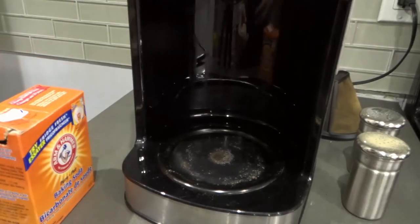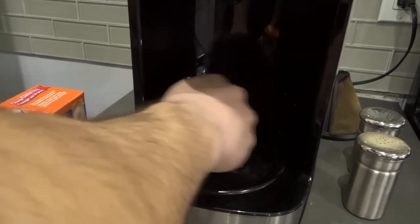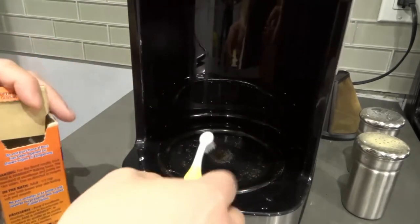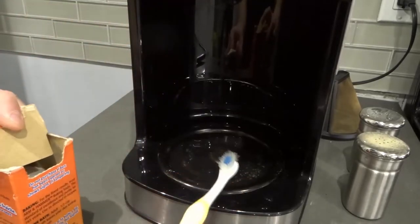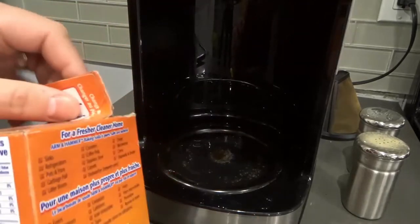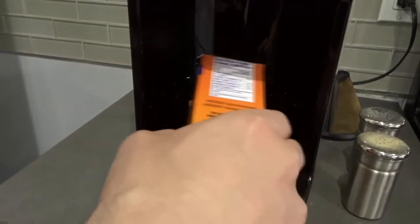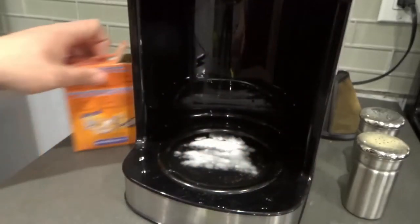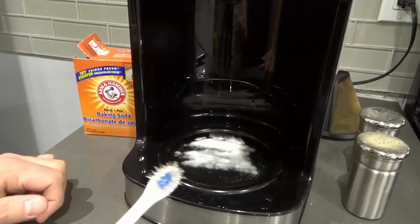What I like to do is start by putting a little bit of water on the hot plate using a wet towel, just like that. Next, I add the baking soda — you can just put it right in there. I'll pour the baking soda on, sometimes using the toothbrush to spread it. Baking soda is a great cleaning agent because it's not very abrasive, but it's just abrasive enough to get the job done.